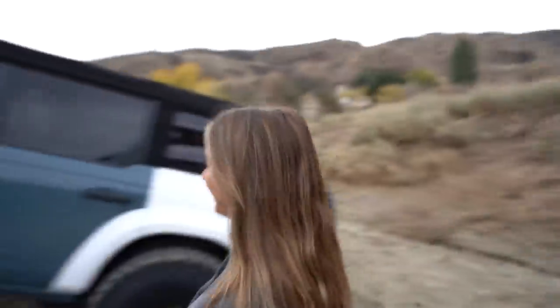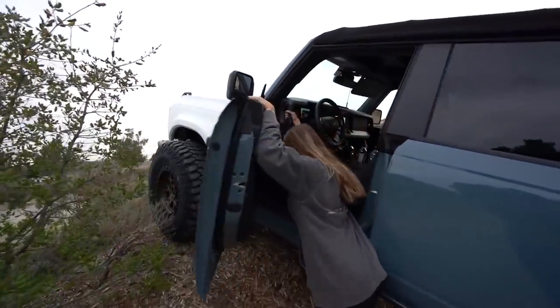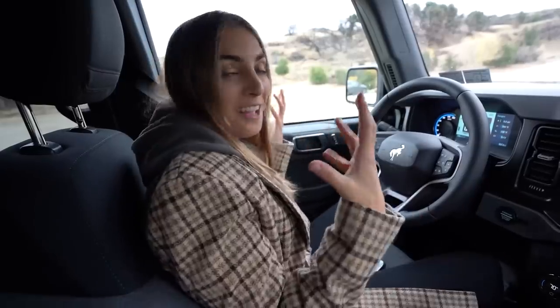I saw a video on YouTube saying that the Ford Bronco kind of sucked. The soft top is extremely loud on the freeway, and it doesn't have a V8, but I'm kind of enjoying it. The body kit and the 37s changed everything.